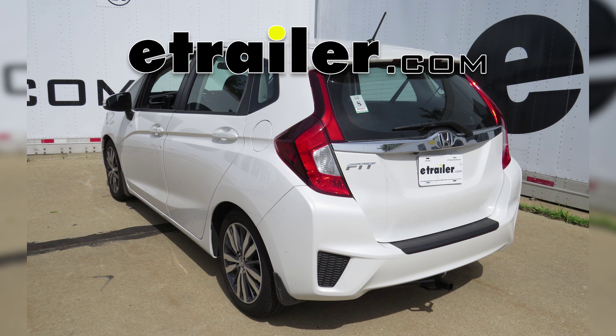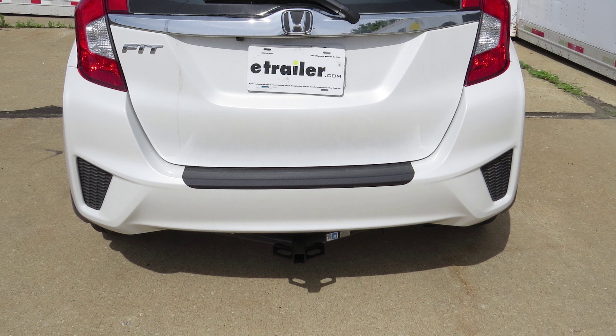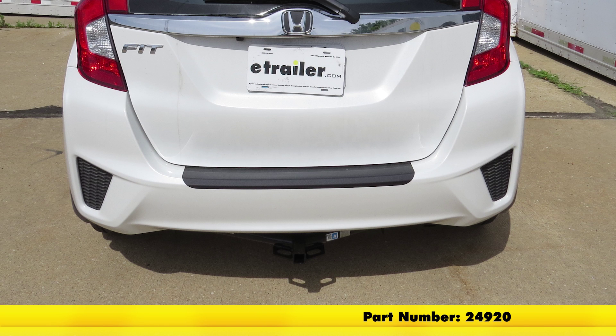Today on our 2015 Honda Fit we're going to review and install the Draw-Tite Class 1 1.25 receiver tube hitch, part number 24920.